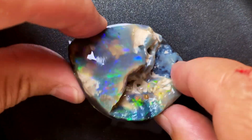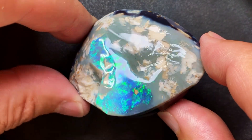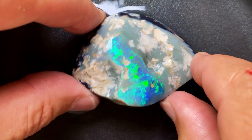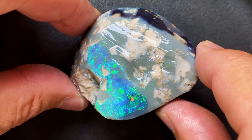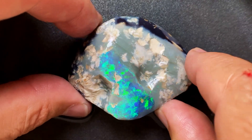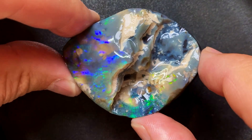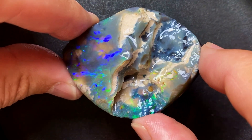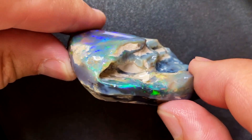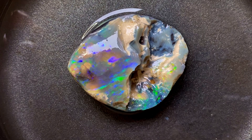With no further ado, let's go to the promised three tips that I use to eliminate the risk of buying rough opal online. Some of you might already know these, a lot of you may not. Don't judge it, because we are all sorts of people here with all sorts of experience. Not everything can fit into one mold. The information I'm providing is diverse, diverse for everyone. Let's do it.